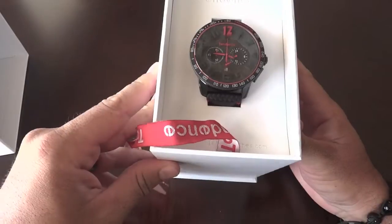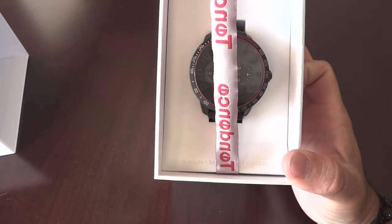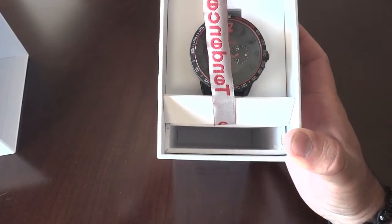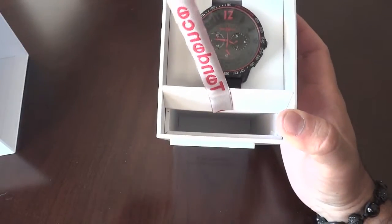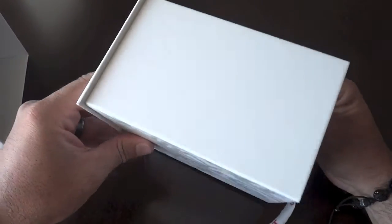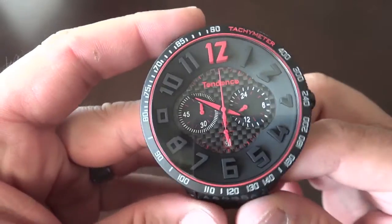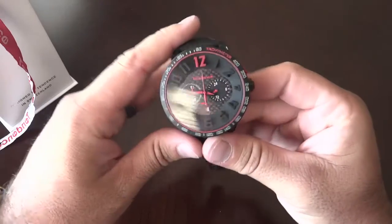It's got 'Designed by Tendance in Switzerland' on the inside — same type of printing. I think it's a really cool, really nice presentation. There's the watch, and there's this fancy little compartment where your warranty information and product booklet would be stowed safely away. Mine didn't come with anything for some reason.